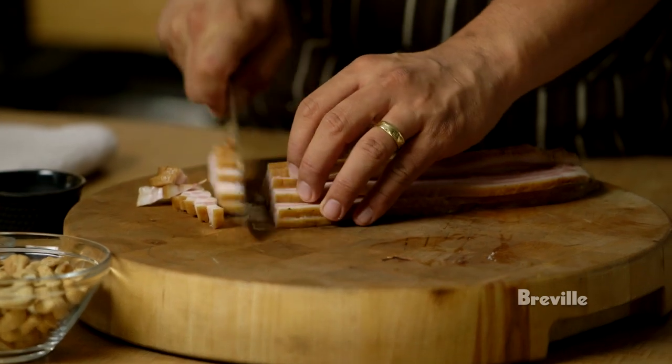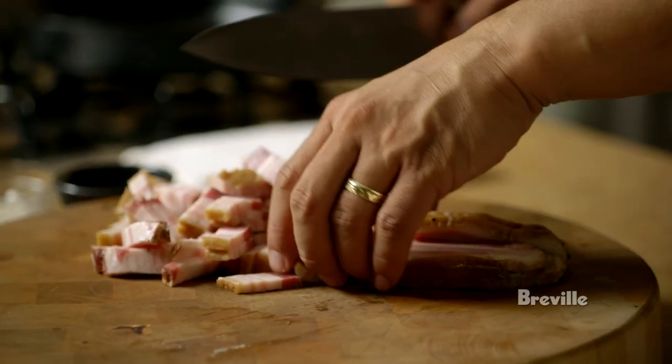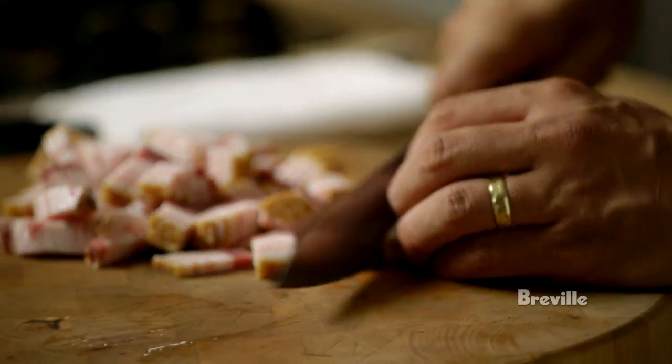I like to make this with some really good quality bacon, so here we have some applewood smoked. This goes with pretty much any cocktail. If you're going to have, as we would in my house, just some straight bourbon on the rocks, there's nothing better than a little bit of bacon candy that goes with that.